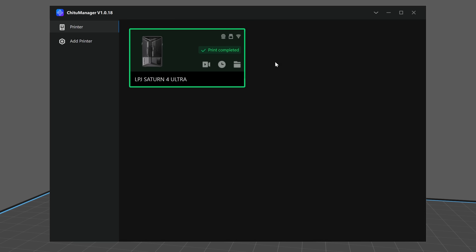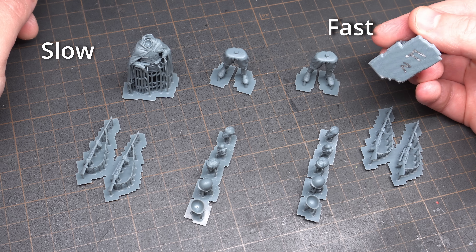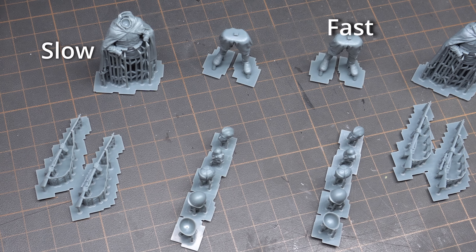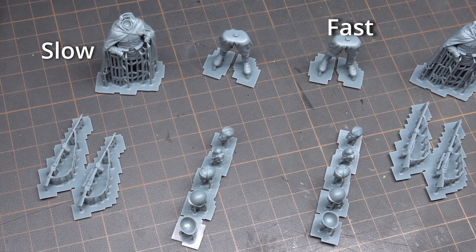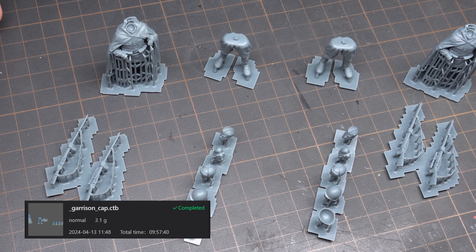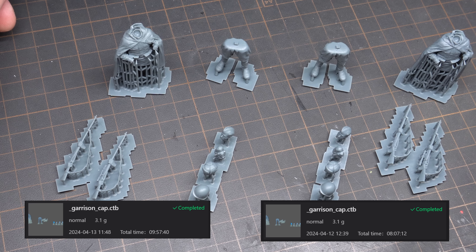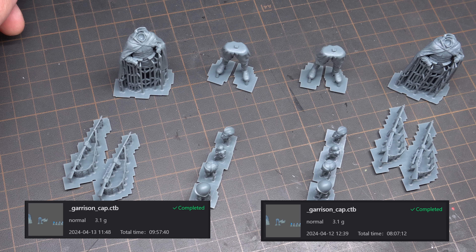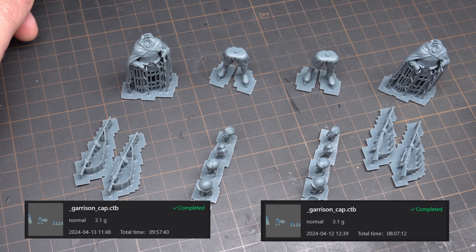For a brand new top-of-the-line printer you'd expect the print quality to be really good, and it is. First we're going to look at the difference between fast and slow printing, using two 1:35 scale Russian World War II snipers. On the left is a sniper printed at normal speed; on the right, printed with the fast setting. Both were printed with a layer height of 0.01mm — a quick note, this is before I realized the Z-axis accuracy caps out at 0.02mm. The slow print took 9 hours 57 minutes and 40 seconds, while the fast print took 8 hours 7 minutes and 12 seconds — just under a 2-hour difference for a print under 5cm tall.